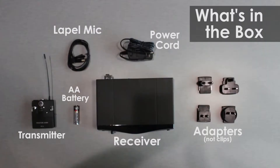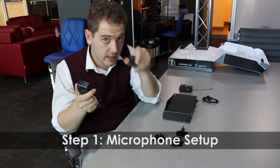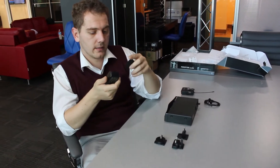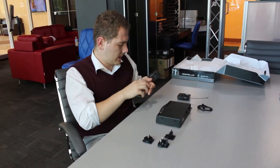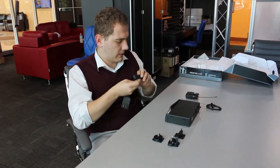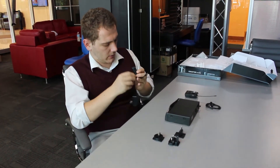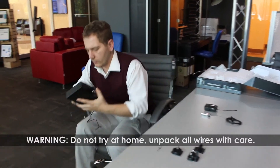Okay, let's set this up. First, use the correct outlet and plug for your country, because this will determine the voltage. Then we will take the receiver over to the computer that we are going to use for the editing.